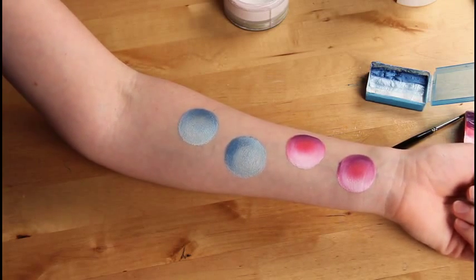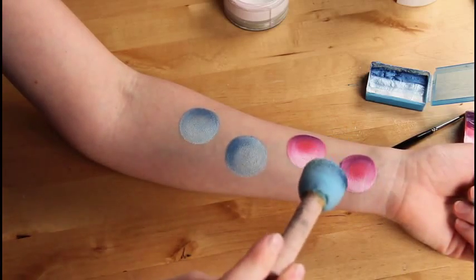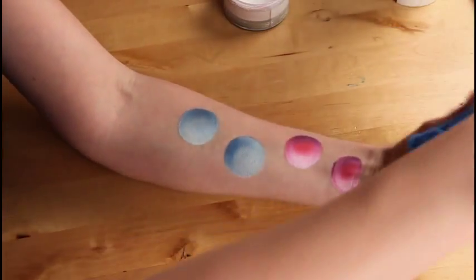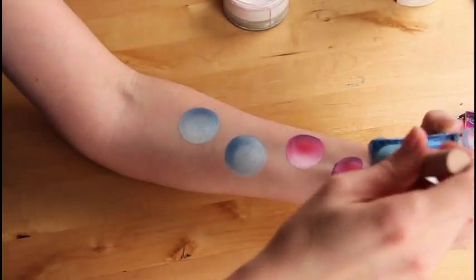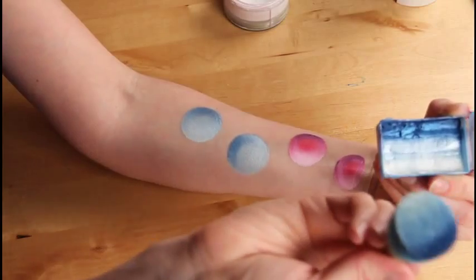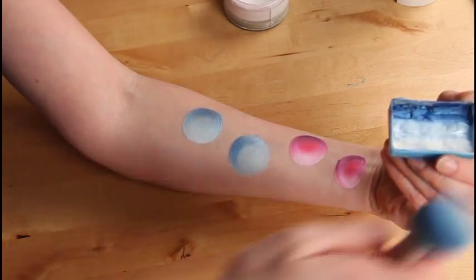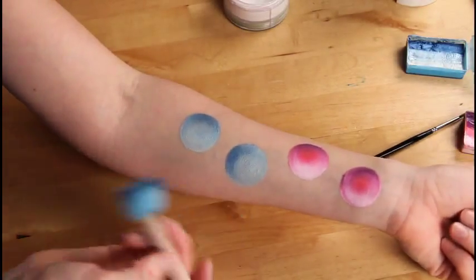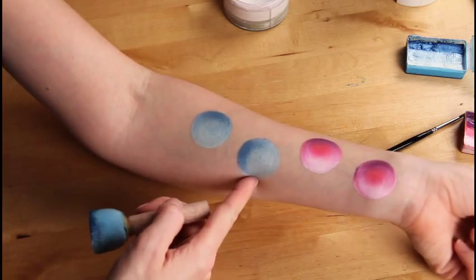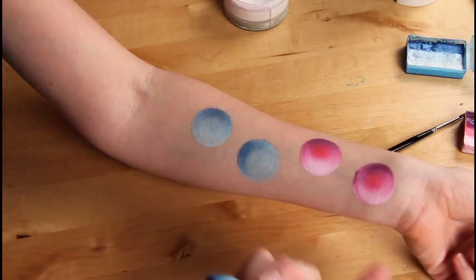So the first thing I do is I load a sponge dauber and I load it with one of my split cakes, just like this. So I have three colors, all three colors on it, just like so. And then I'll just make the circles like you see here. And for the girls, they like it in pink and purple, so I made pink and purple circles.